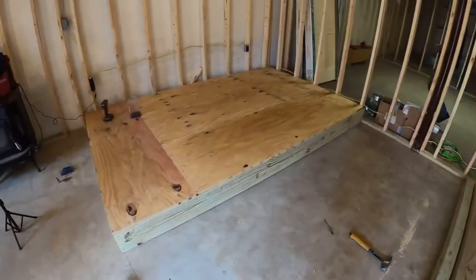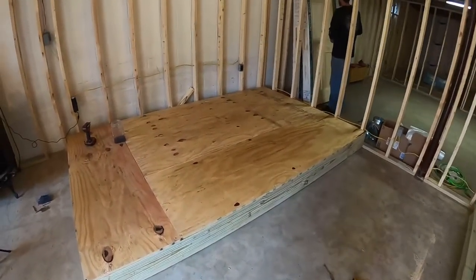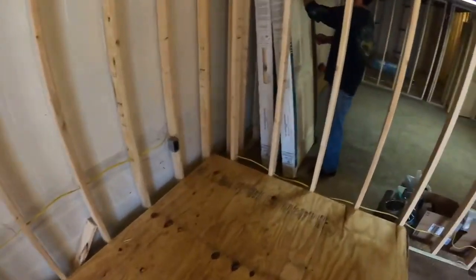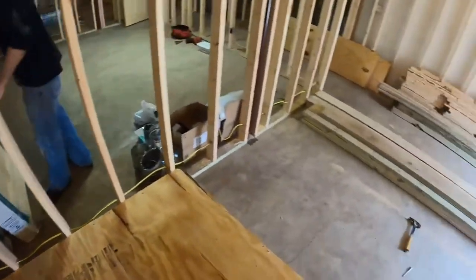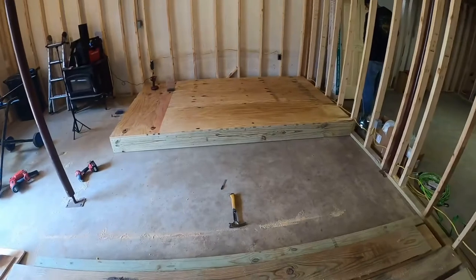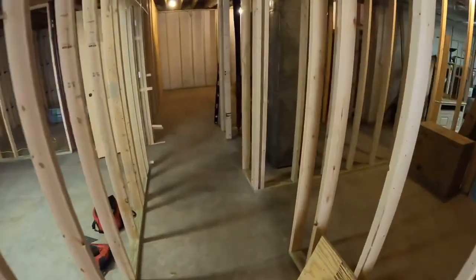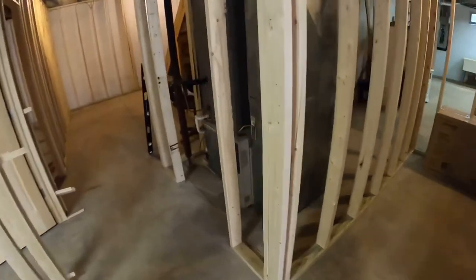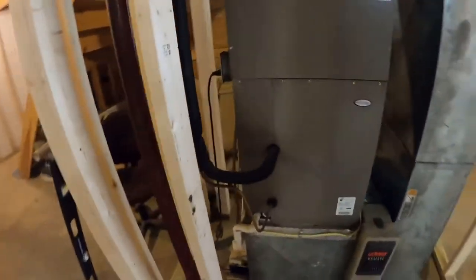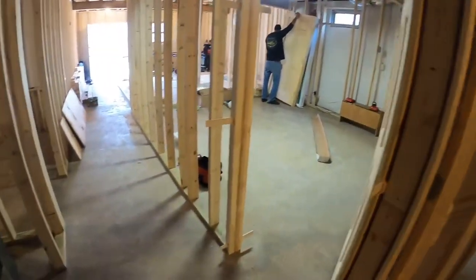So we got the platform built and it's all nice and solid — not going anywhere. Not too bad. So now we're going to finish up. We've got to put a door in here for the bathroom and a door in here to access the HVAC. So let's get on that.